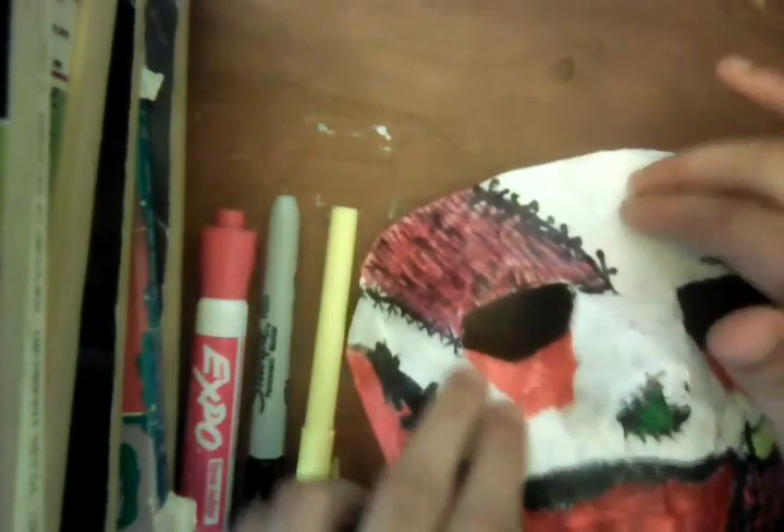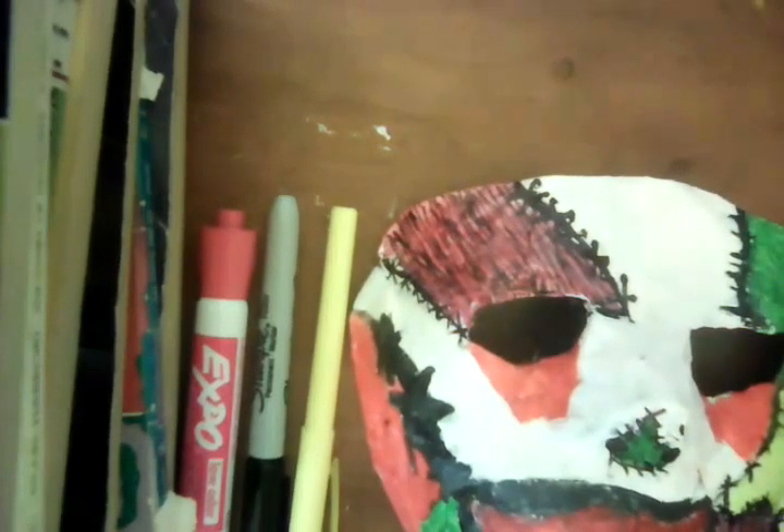Now I'll deal with this giant part. I don't know what color to make it.